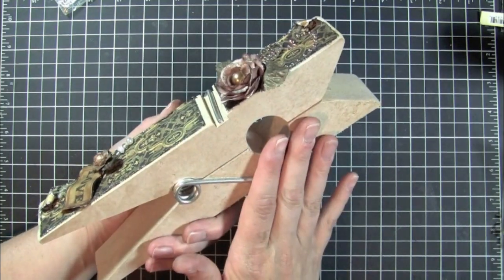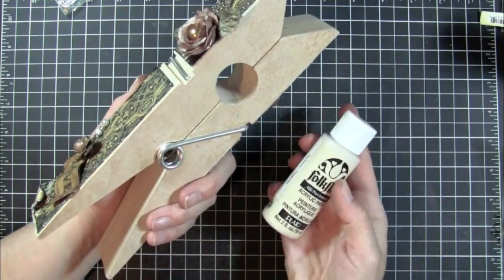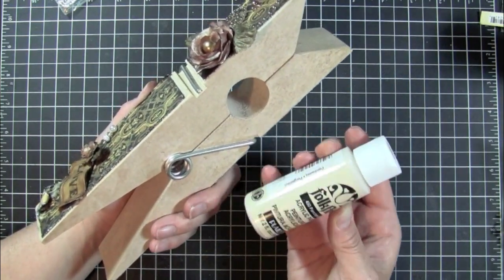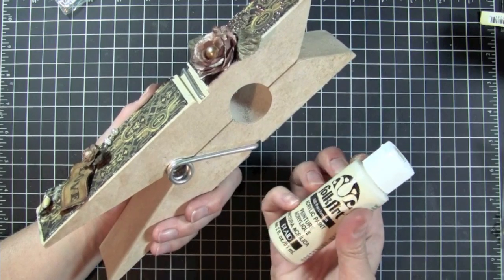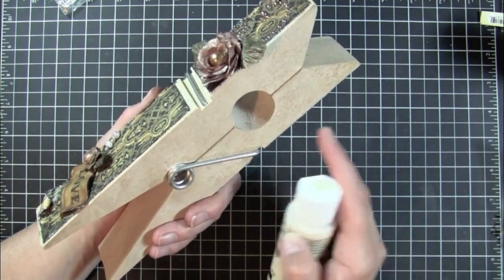So what I did was I took the clothespin apart and then painted it using this Folk Art parchment paint — acrylic paint. This is my staple color that I have a couple bottles of and I keep it around for whenever I'm altering stuff.